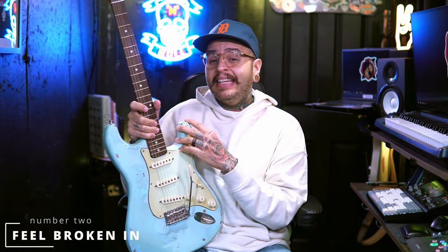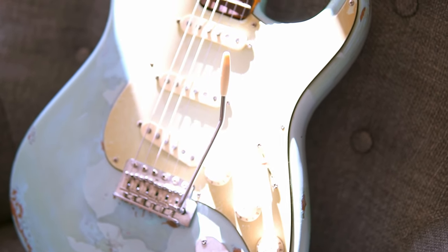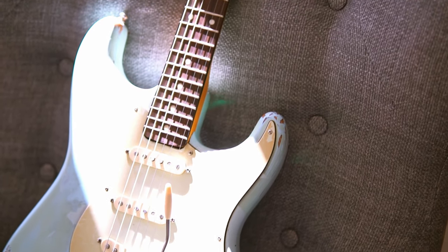Reason number two: they feel broken in. I think this is more mental than anything else. The fact that you see a guitar that doesn't look pristine and perfect — like you're afraid to ding it up — you automatically feel like the guitar has already been played for you. This was a brand new guitar when it got to me and it already looked like this, with the neck already kind of sanded down and broken in. It just gave the impression that this guitar had been played for a very long time, giving me confidence to play it in a way I wouldn't approach a brand new guitar. I'm not sure if there is a real difference, but I feel a difference.